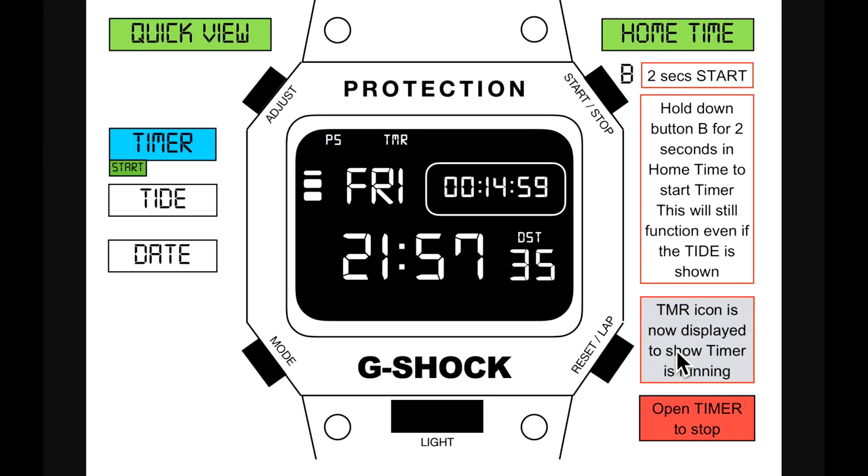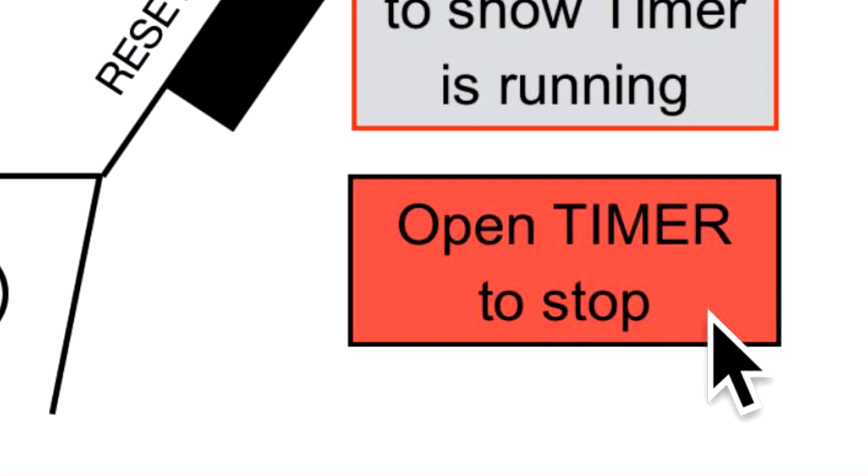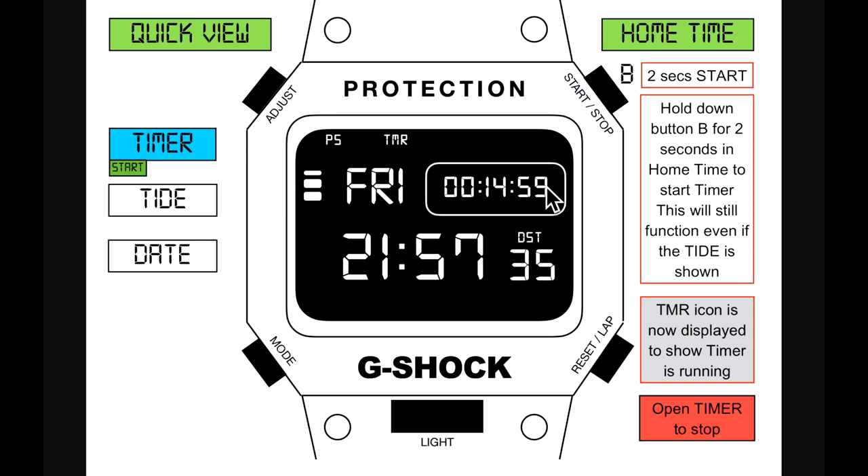Holding down button B for two seconds in home time starts the timer. This will still function even if the tide is shown. The TMR icon is displayed to show the timer is running. To stop it, open the timer mode — you can't turn off the timer while in home time.